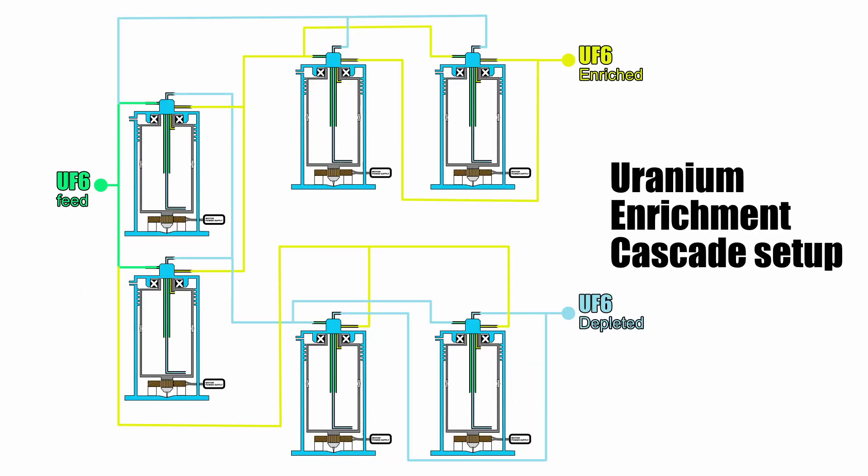One chamber is usually not enough to achieve the desired enrichment level, so these chambers are usually chained together in a configuration called a cascade to get the desired enrichment level.